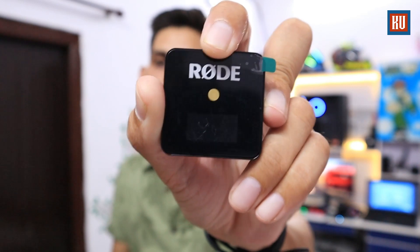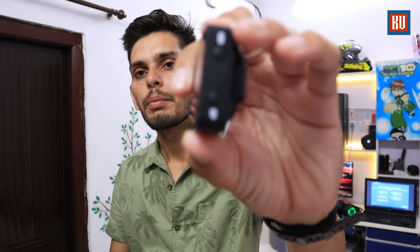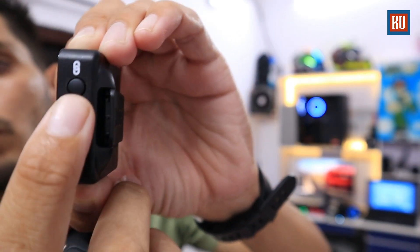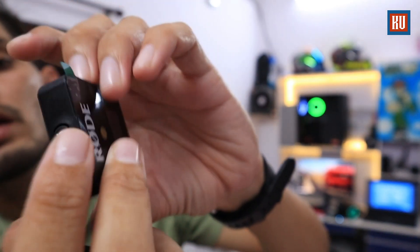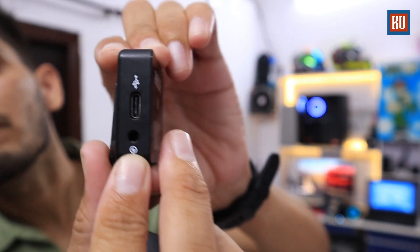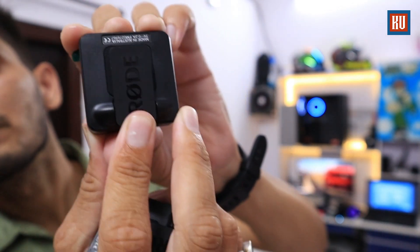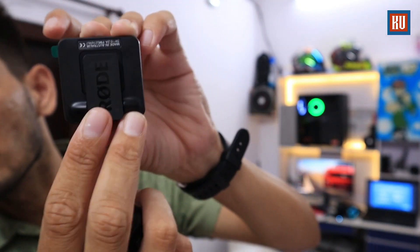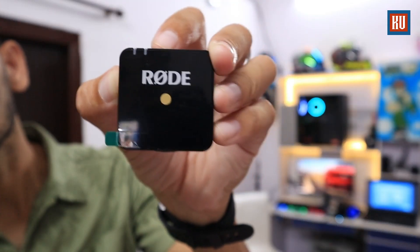There is RODE branding here with an LCD screen at the front. You can see two buttons — the dB button and the link button on top. On the other side you can get a 3.5mm jack and a USB-C charging slot. On the side you can place it and easily install it on your DSLR's flash shoe.